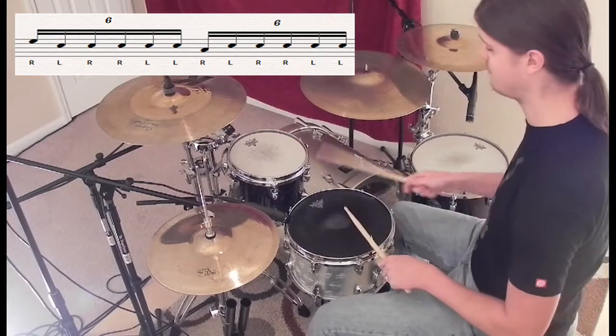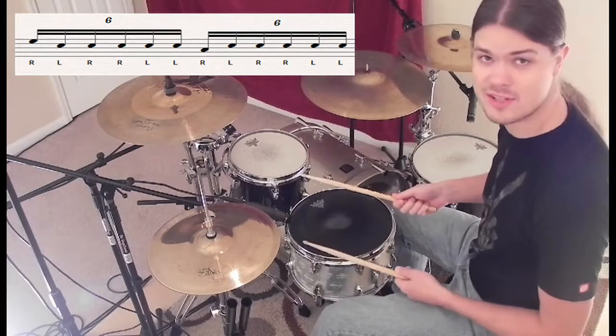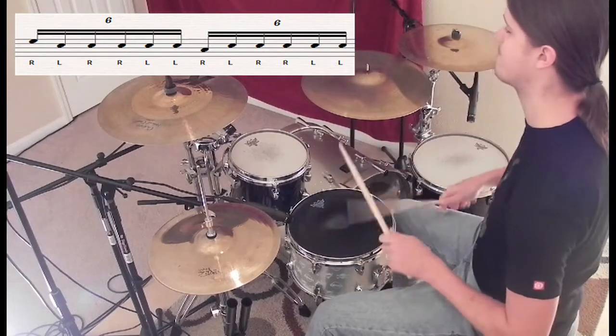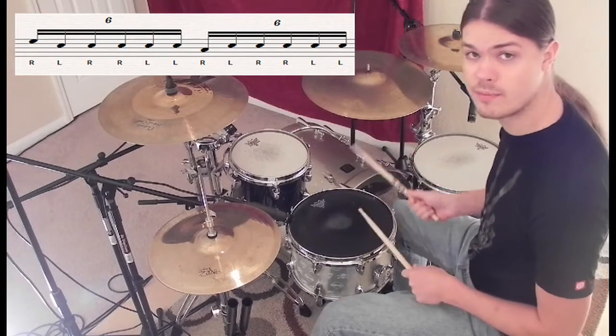Together it sounds like this. You can put kicks with the toms too if you want. A good thing to practice is just going back and forth between the two.